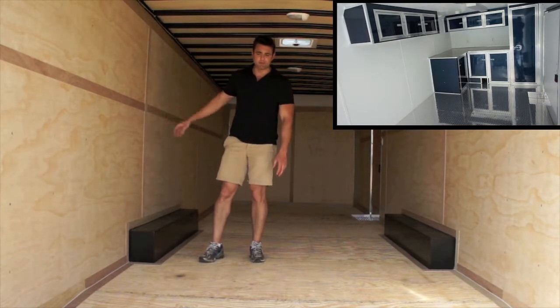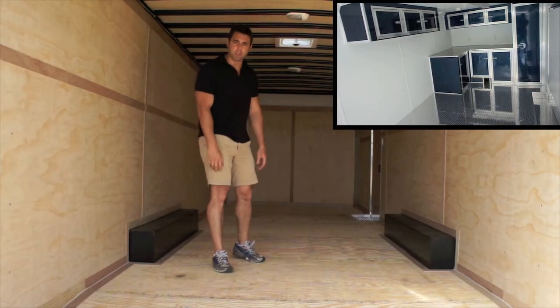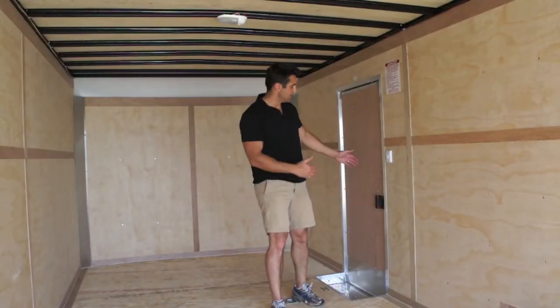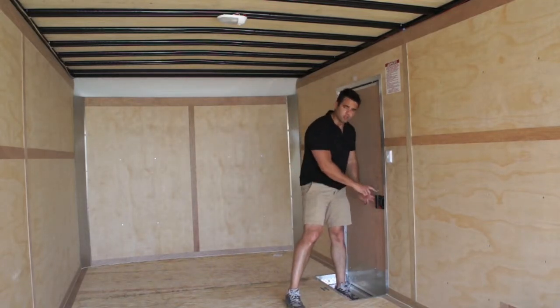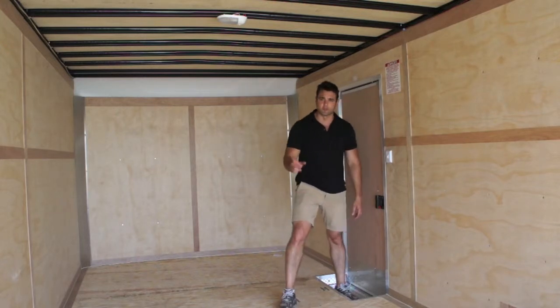We can add driver side escape doors, flooring, insulation, cabinets, wall covering — you name it. Just ask your sales rep and we'd be happy to help. One final look at what the inside of the entrance door looks like — there's actually a step well built into here. This is what the RV door latch looks like on the inside, as well as the 12-volt switch panel for the dome lights.